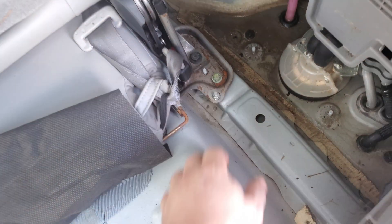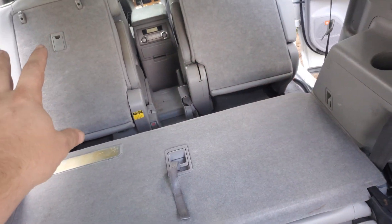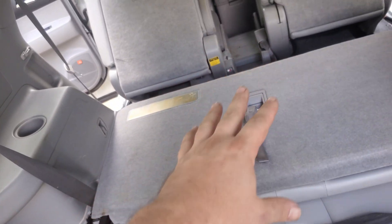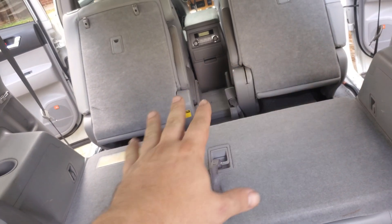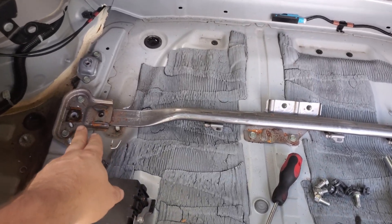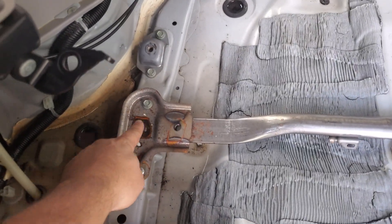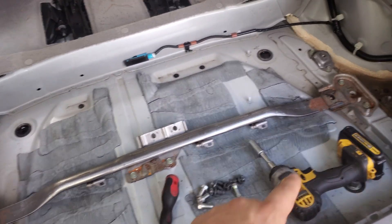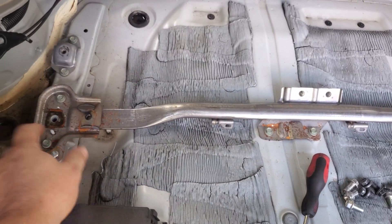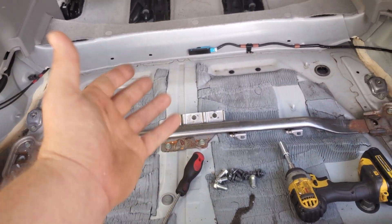I got the front two unbolted, but the cable that lets the seats fall forward was stopping them from coming out. It looks like this whole bar could come with it, but I just unbolted it on both sides — that let the seat go — then I unbolted the seat belt buckles and the seat belt from the bar, left the bar in, and pulled the seat all the way out.